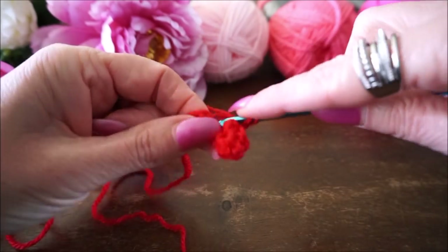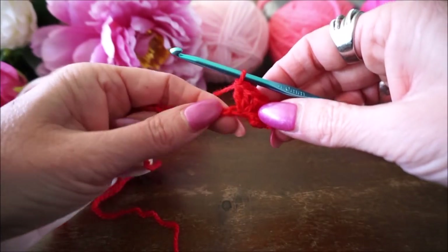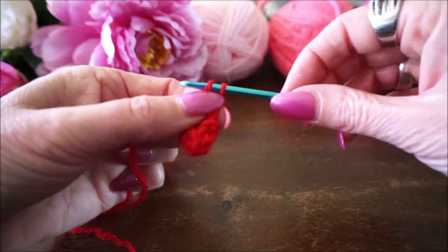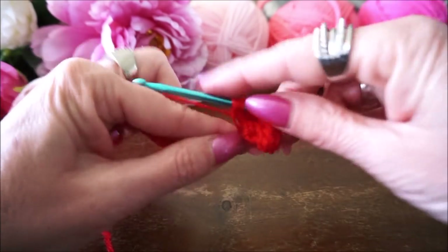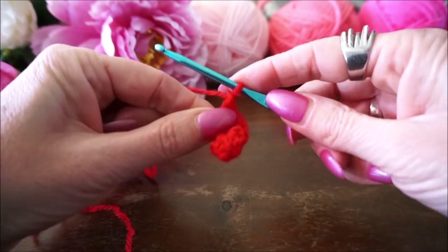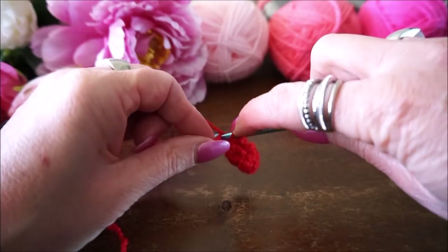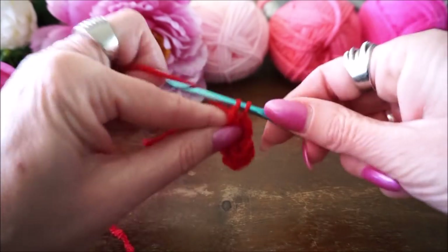Alle vijf in dezelfde steek, in die volgende steek. Deze niet hierin maar de volgende - dan zetten we een halve vaste weer in. Dan gaan we in de volgende steek weer 5 stokjes maken. Hij zit een beetje dubbel dus ik begin even opnieuw. In de volgende steek 5 stokjes: 1, 2, 3, 4, 5.